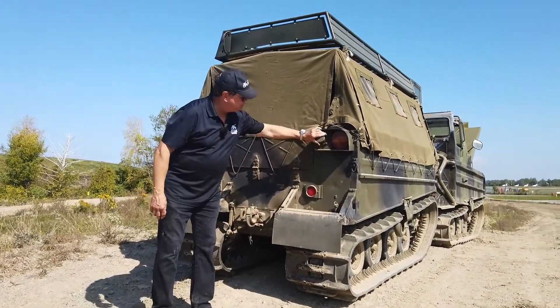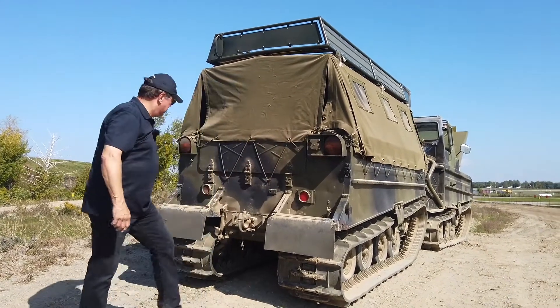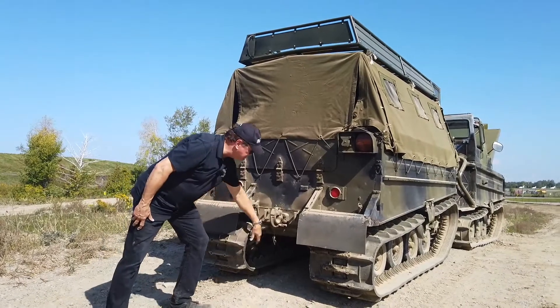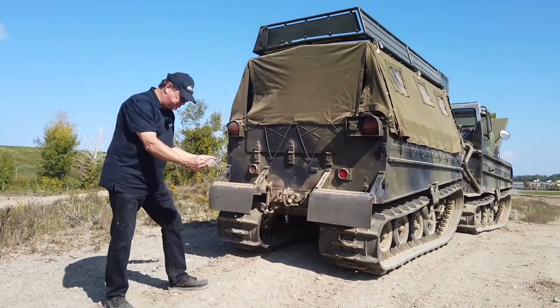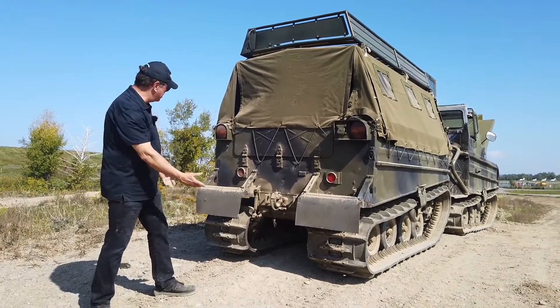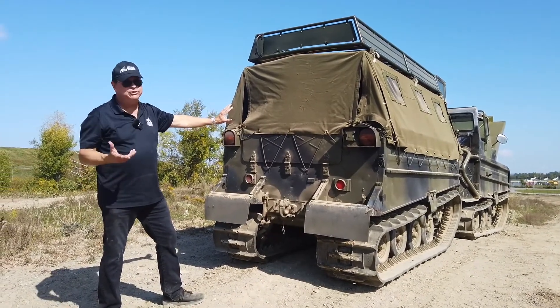There's a standard British access point for charging — it flaps back. The track tensioning is right here; it's the same principle as a basic tank — it just pulls the rear idlers back and tightens or loosens the sprockets. We won't open it up because it's just full of spare parts, as we just got it.